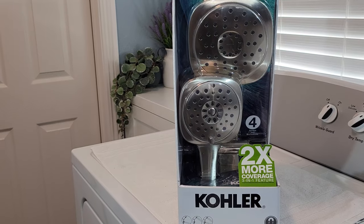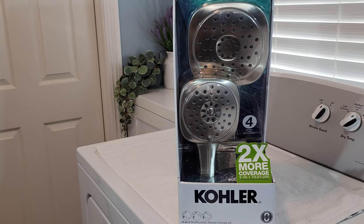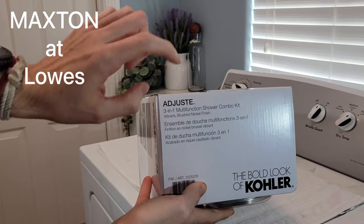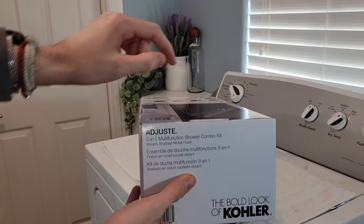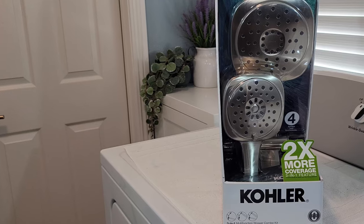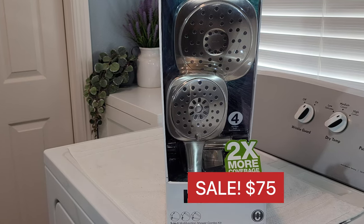In this video, we're going to be reviewing the Kohler Adjuste 3-in-1 multifunction showerhead. This is also called the Maxton — that's the name it's sold under at Lowe's. I haven't seen any noticeable differences, but I just want to point that out. At Costco it is listed regularly at $99.99; I got a $25 discount, so it came out to $75 plus tax.